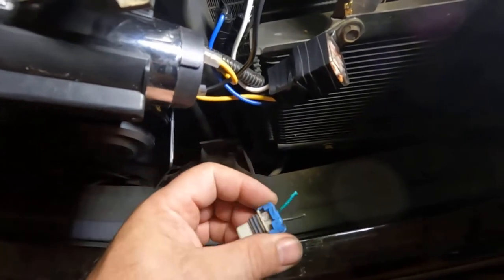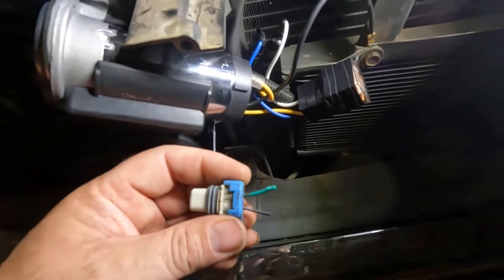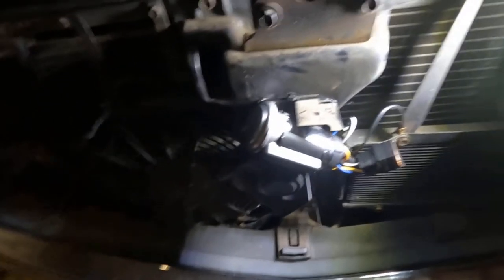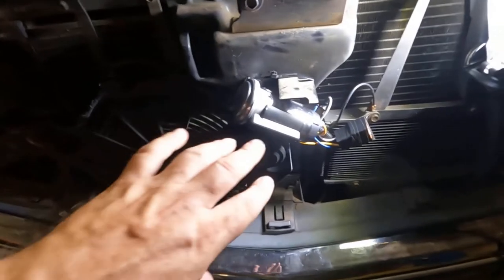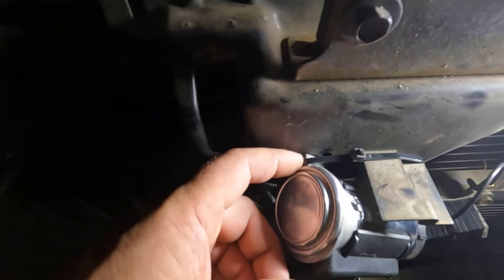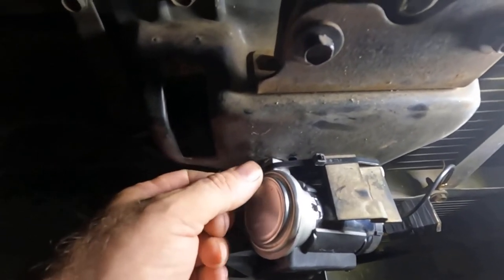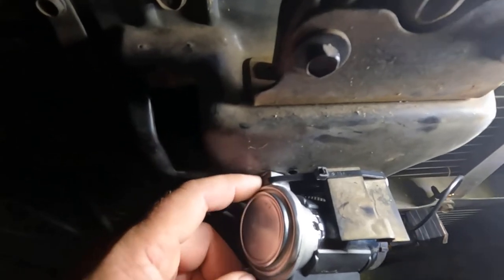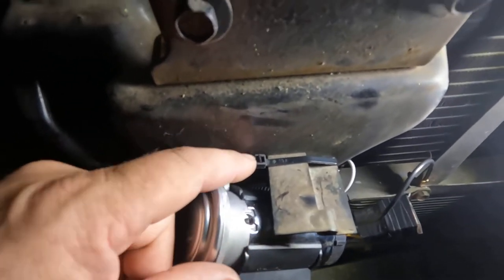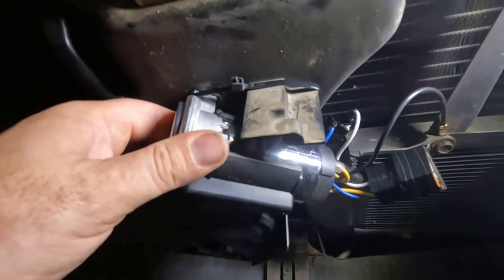I went ahead and cut this off, and I'm going to save this in case I ever want to hook it back up and put a regular horn back on it. What I did, I just took my grill off here and mounted it right here using the bolt that held the original horn on. I just screwed that bolt back up in there with the same threads, then pushed this down here and put a couple of tie straps around it in case it ever comes undone. You can see how it's good and sturdy right there.